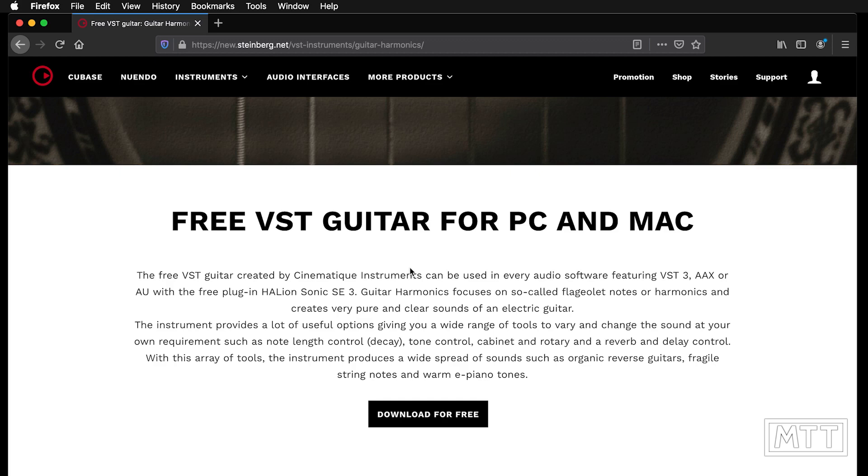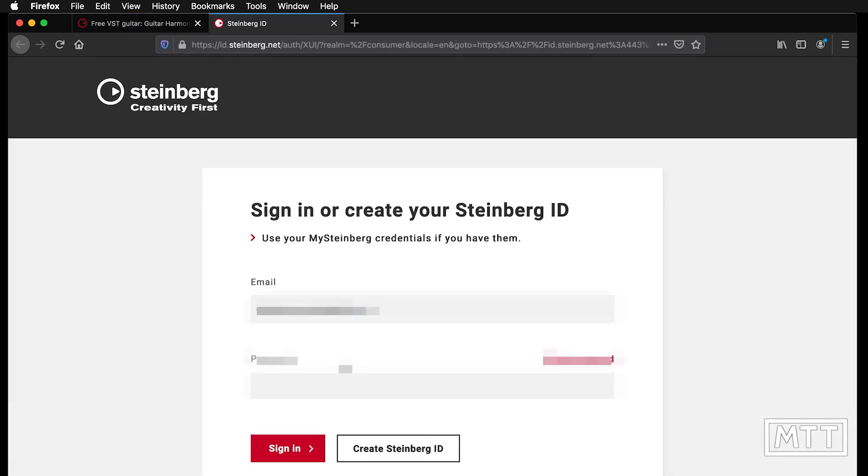The download process is the same as covered in the previous video on the Glock, so I'm not going to cover it in detail here. Effectively you click 'download for free', sign into your Steinberg account, you'll then get an email with a link to the Steinberg Download Assistant that allows you to download it, and a code which you put into the eLicenser Control Center to give you the license. Once you've done that you can install it — for a slower walkthrough that's in the other video.